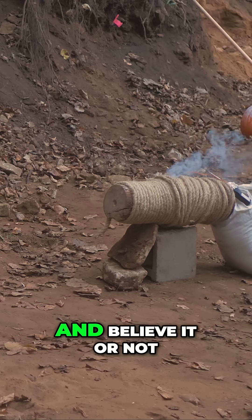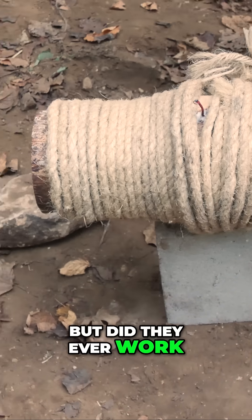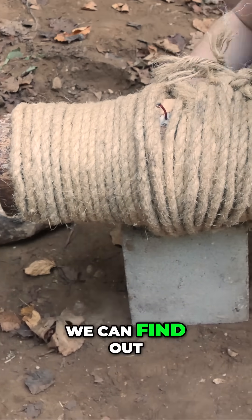This is a wooden cannon, and believe it or not, people actually use these in battle. But did they ever work? Well, I made one so we can find out.